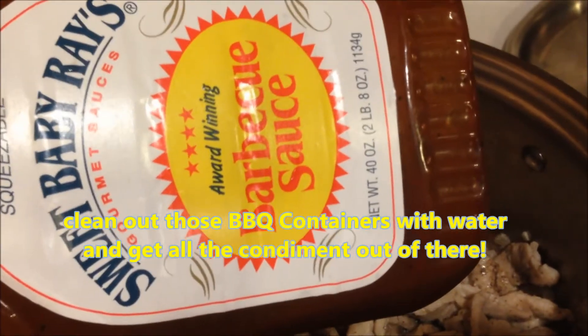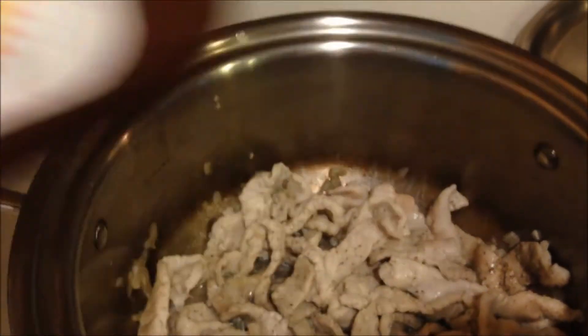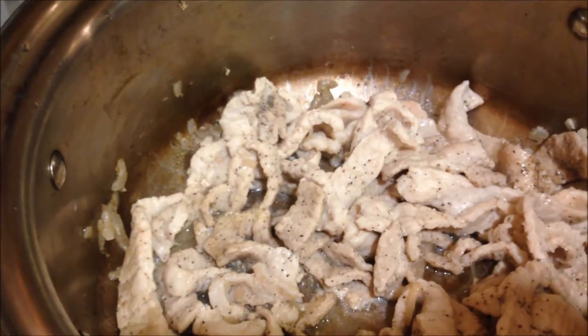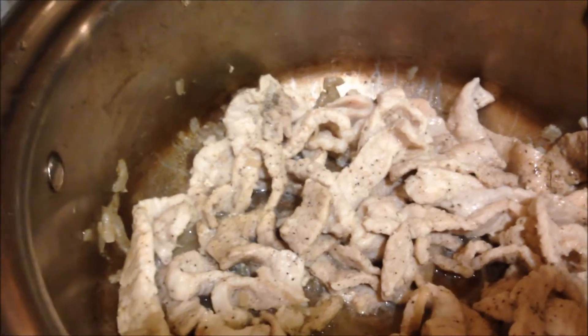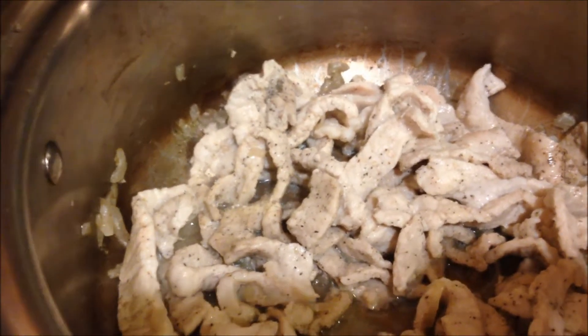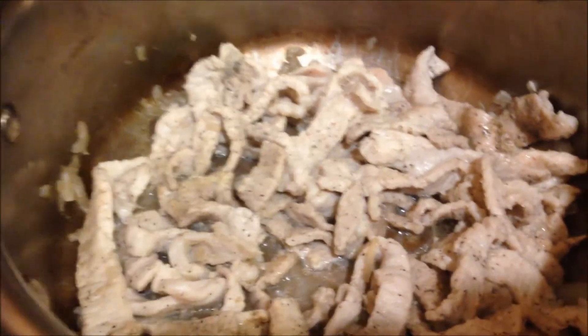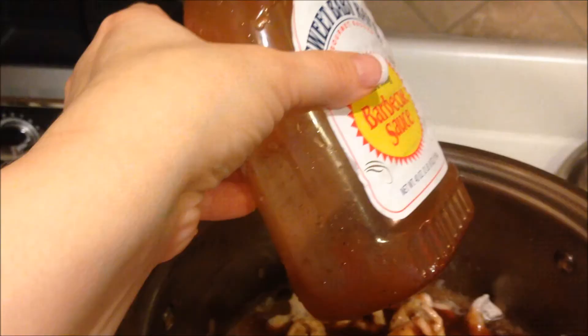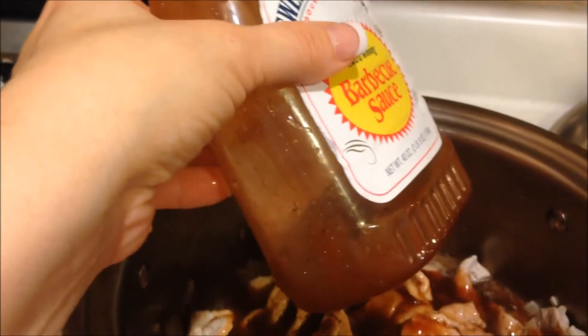Now I'm cooking these on setting two, because less tender cuts of meat will become the most tender when they're cooked on this setting. This setting is between six to ten hours of cooking — it'll slow cook, and the water will make this delicious through water vapor cooking. I've cleaned this bottle out with water to get every last bit of sauce.